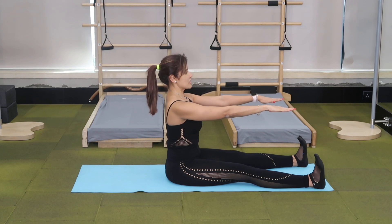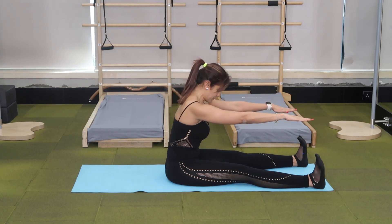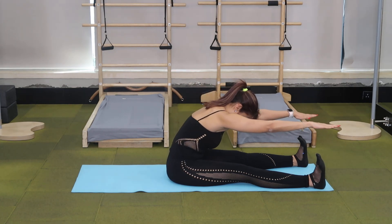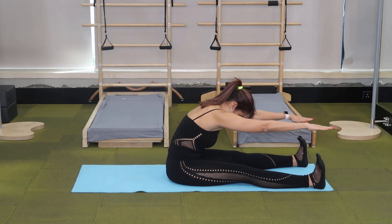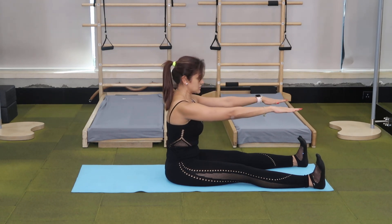Inhale to lengthen. On an exhale, curl forward, peeling your spine off an imaginary wall behind you. Inhale. On an exhale, stack the spine back on the imaginary wall, shoulders going down your back.